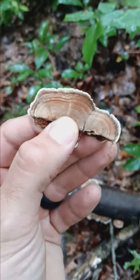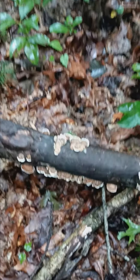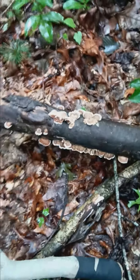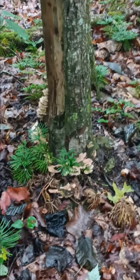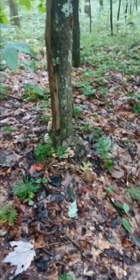These are your turkey tails. I'm going to take this with me. There's another little patch right beside me, just across the trail.